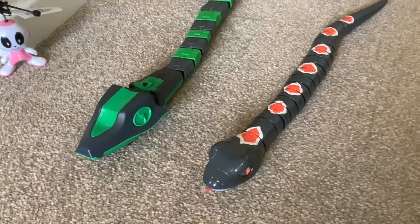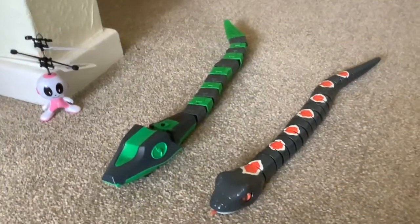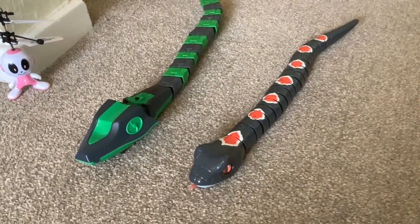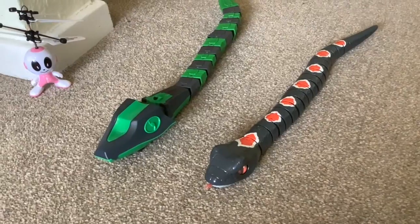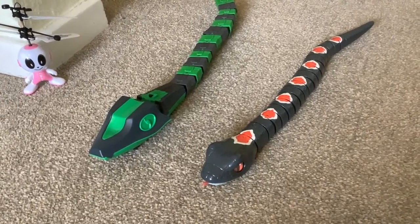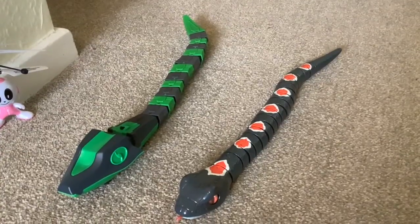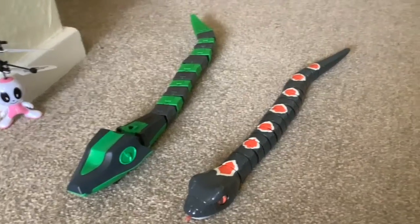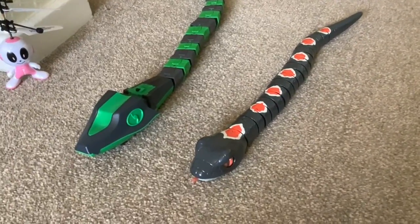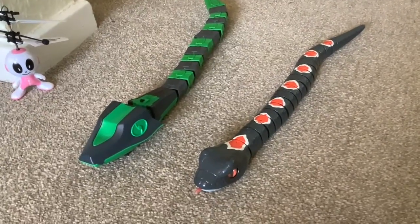First of all, the verdict on the two snakes. What's notable is that with both snakes, as soon as they come to a corner they just stop — they get stuck. We were saying you could really do with a circular pen, which is a project for the future. We'll do that and see how they move in the circular pen.